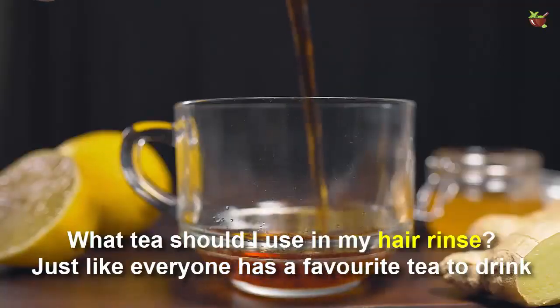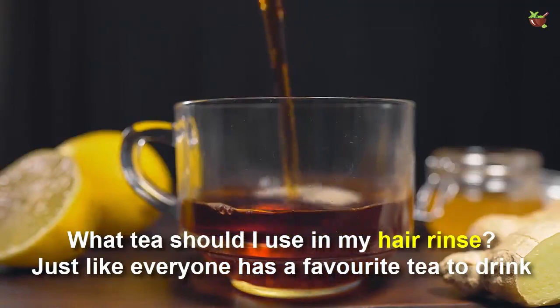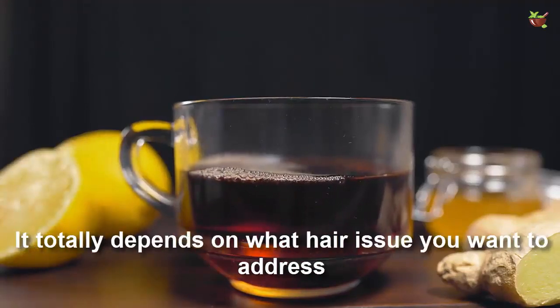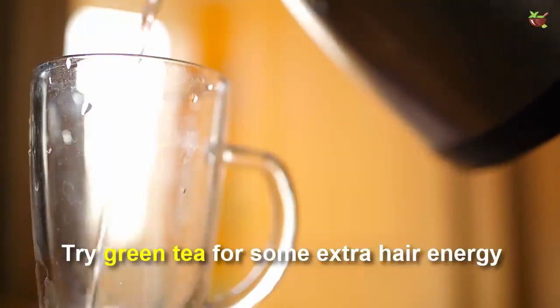What tea should I use in my hair rinse? Just like everyone has a favorite tea to drink, everyone will have a favorite tea to make a hair tea rinse with. It totally depends on what hair issues you want to address. Try green tea for some extra hair energy.